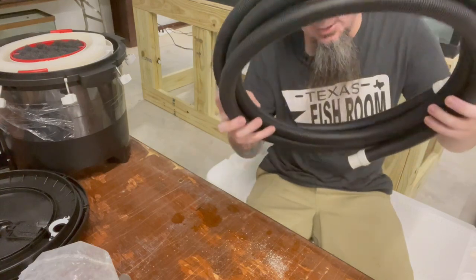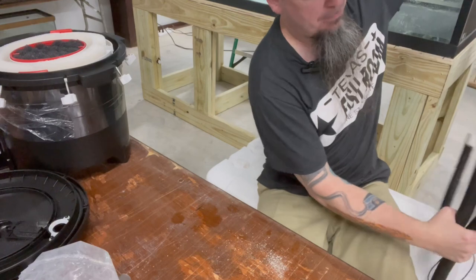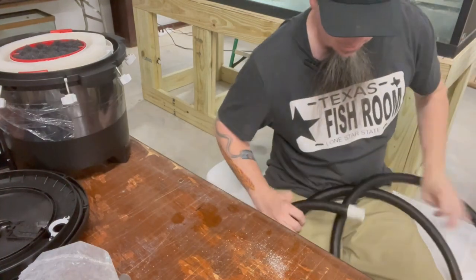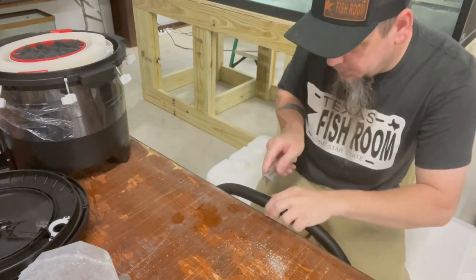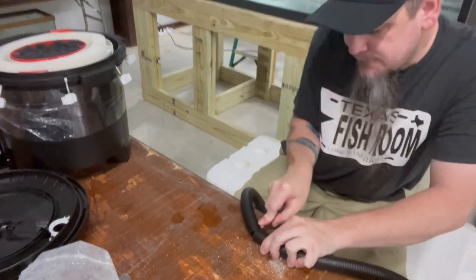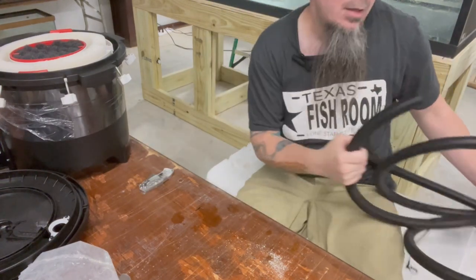Next part we come to is our hosing. We will actually have to cut it - generally what I do is I just cut it in half. It can be a little bit of a pain because it is curled up. Get my knife and there you have that.